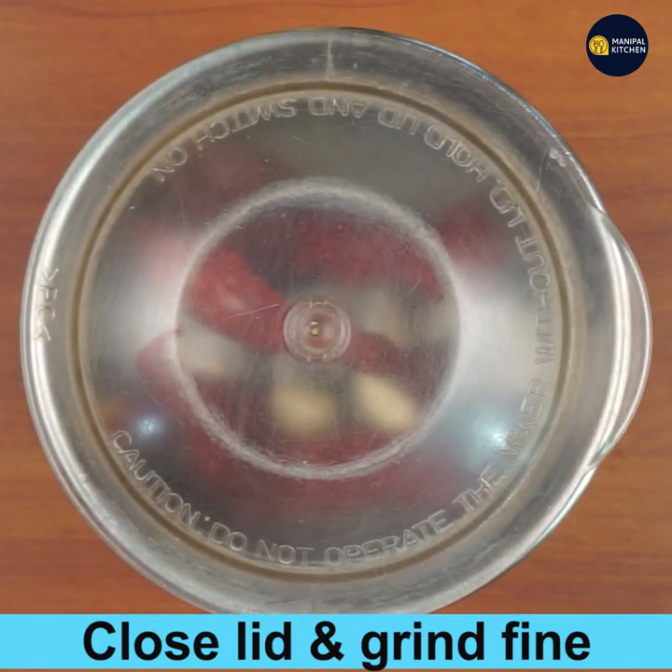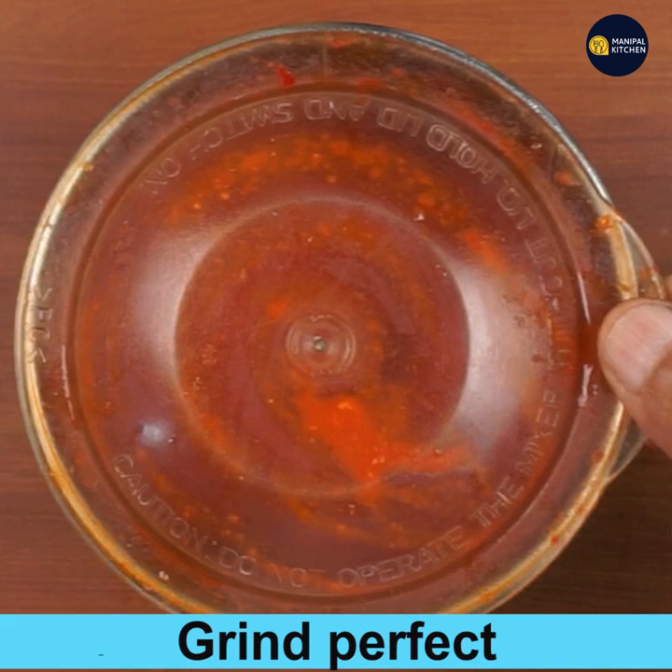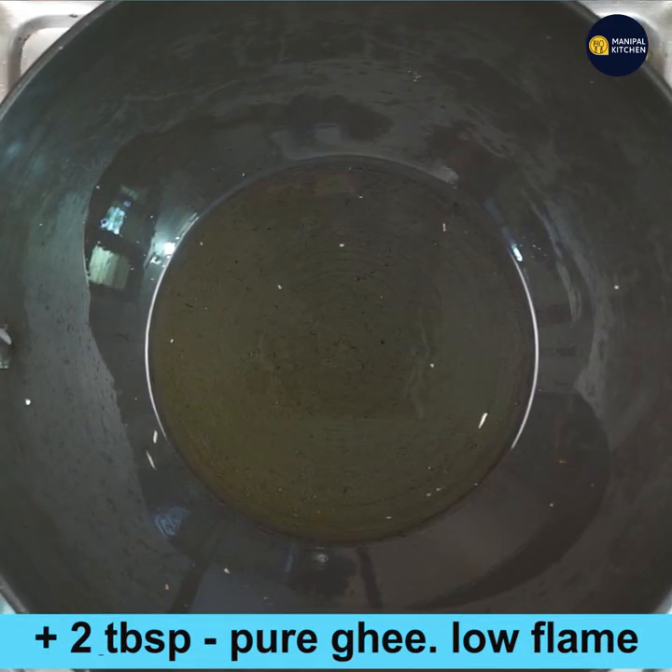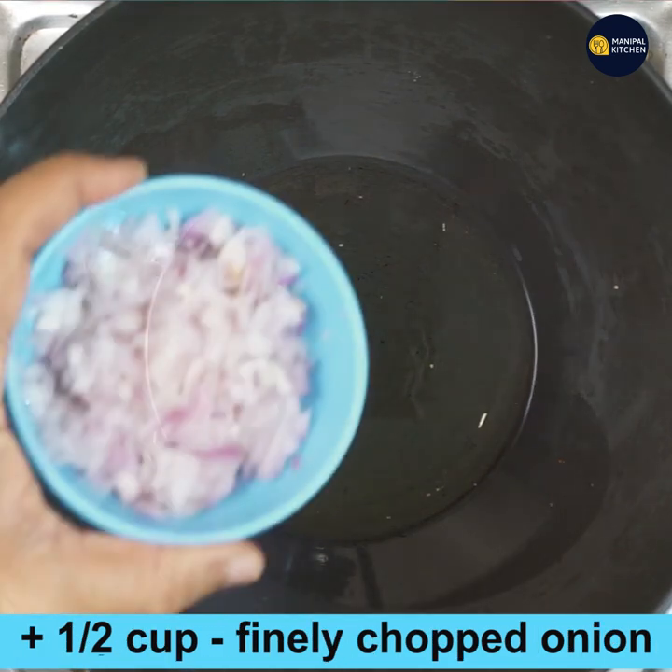Grind it to a fine paste — this is the sauce used in the recipe, and it is ground perfectly. Now add two tablespoons of pure ghee to a pan and keep it on low flame.